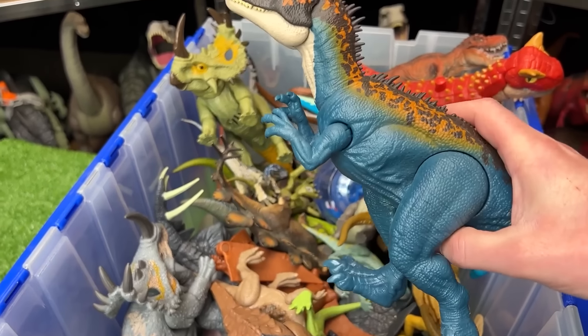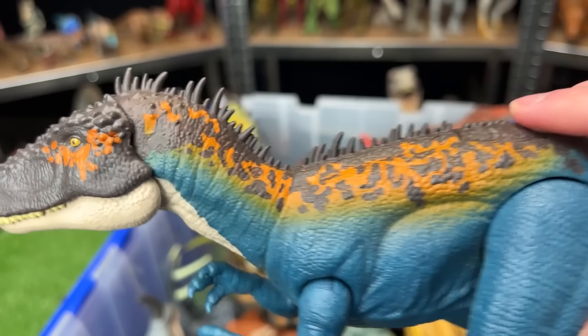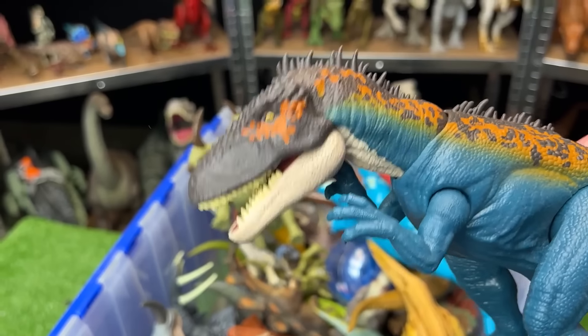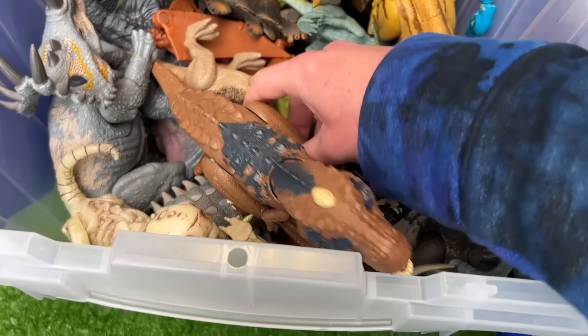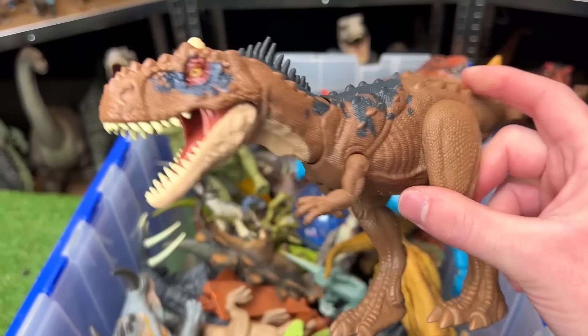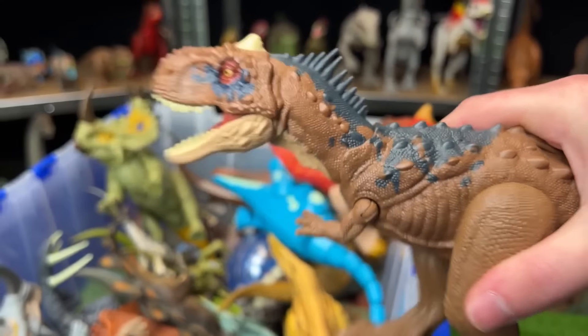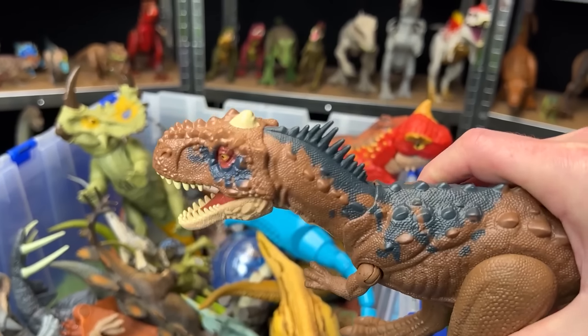Up next is the Carcharodontosaurus figure. This figure too has some spikes running down its back to its tail. And it also has an action button for the chomping action too. Plus all of its limbs are poseable too. From Jurassic World Dominion, this is the Rajasaurus figure. It's a bit smaller than some of the other predator figures, but it has a really cool chomping action when you press down on its body.